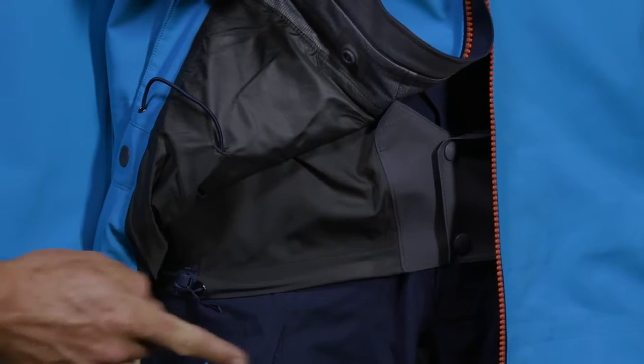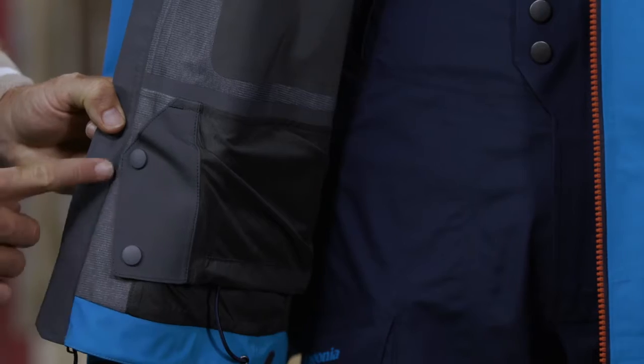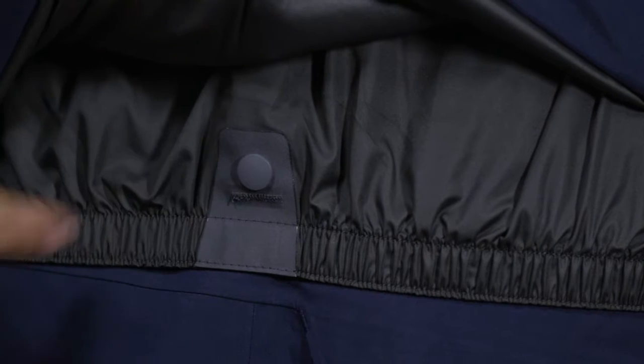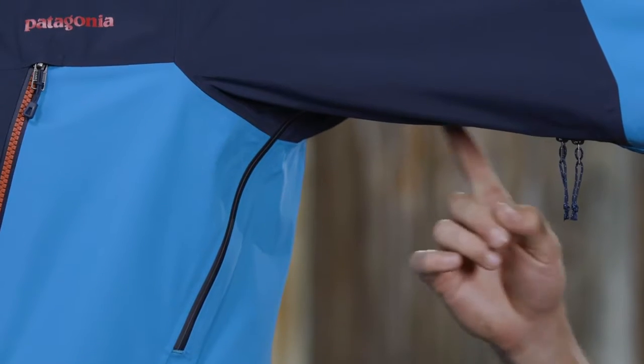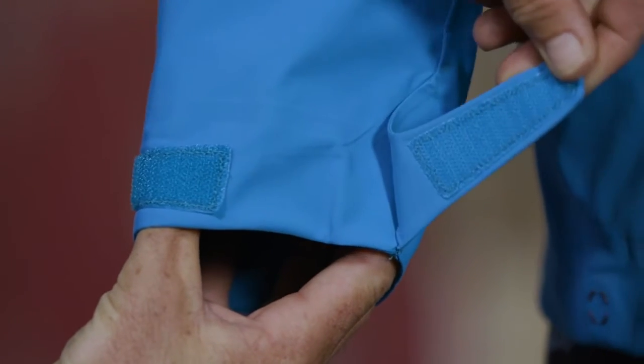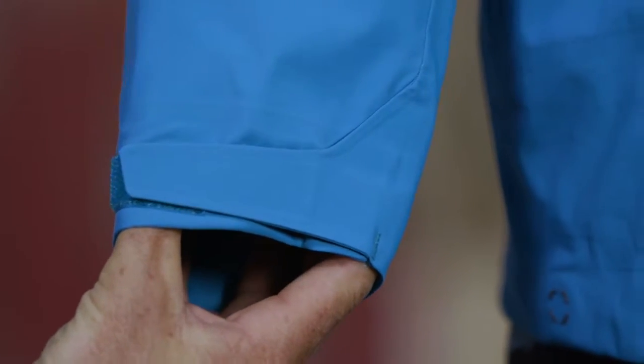Inside the Untracked, there are stash and drop-in pockets. An adjustable low-profile powder skirt snaps together to seal out spindrift; it lies flat when not in use and has a webbing loop at the center back that connects to any Patagonia snow pants. Pit zips let you quickly release heat.